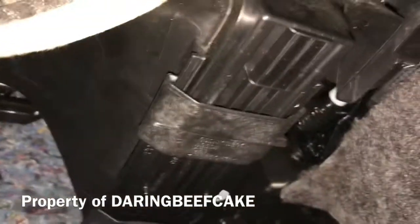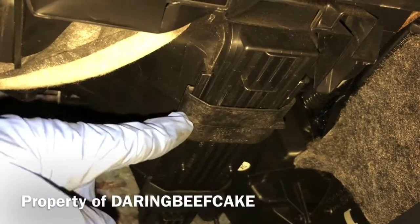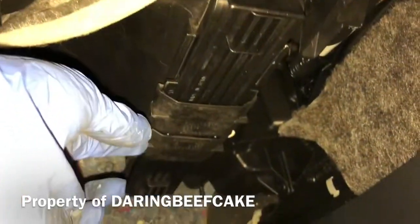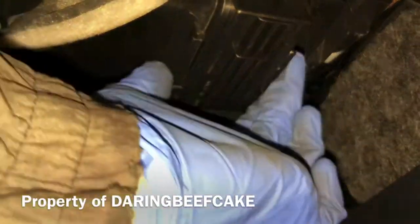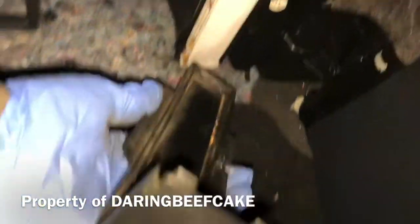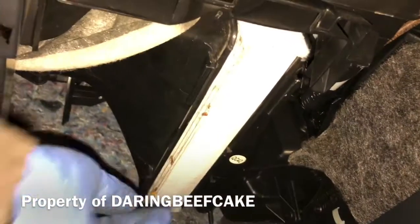Towards the right you will see this cover here, and if you slide this little cover, it's there, and then you can remove it. You can remove that cover and that's where your pollen filter is.